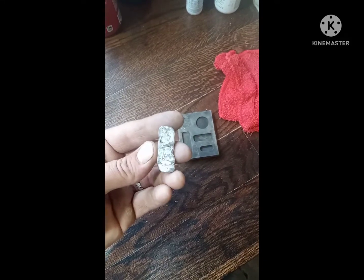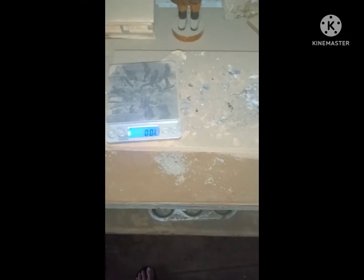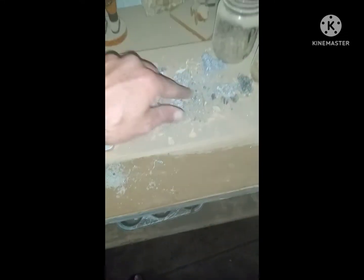There you go — one silver bar. Don't you wish your office dust has shined.